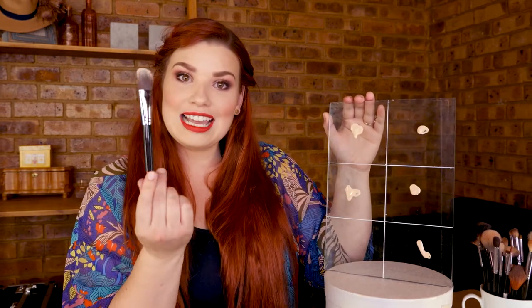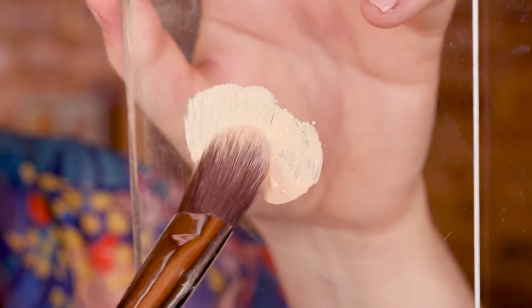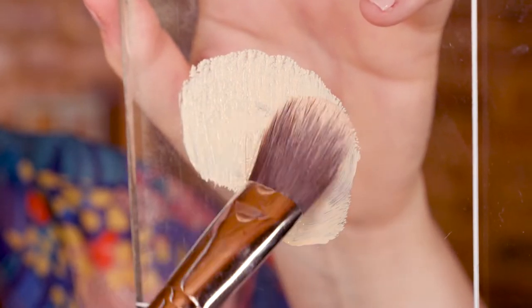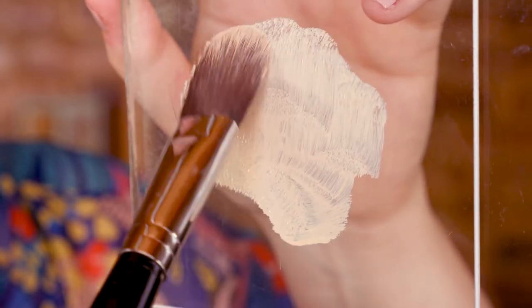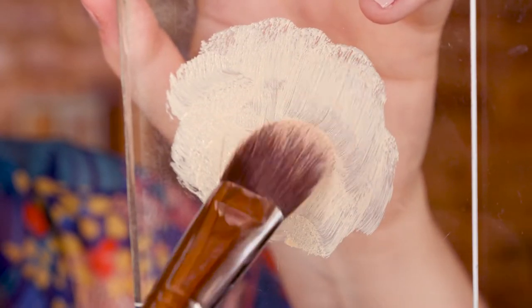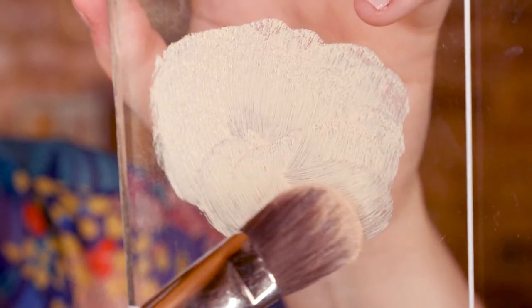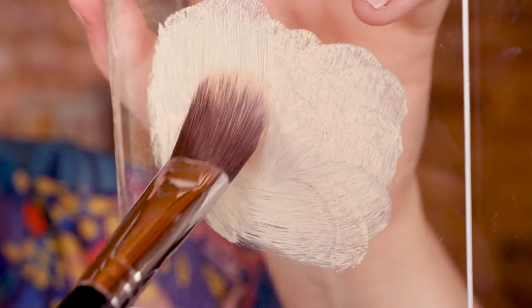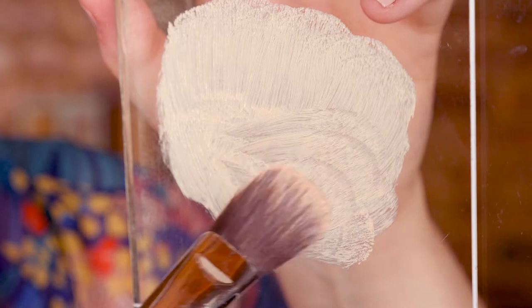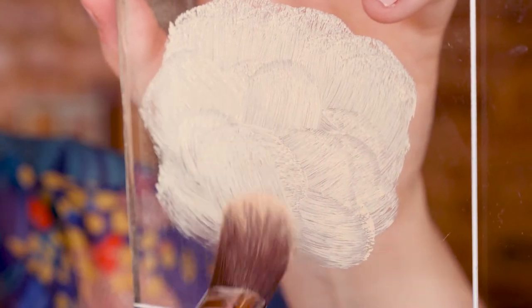I'm going to start with the classic brush and see how this one performs. I'll start in the middle and blend my way around, see how far I can get this. This should show us the coverage, how it performs on the skin itself, and the pattern it's going to be leaving.